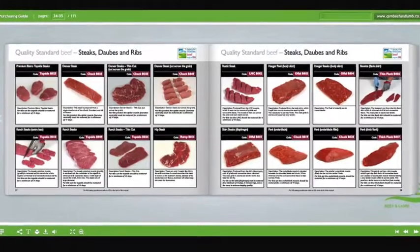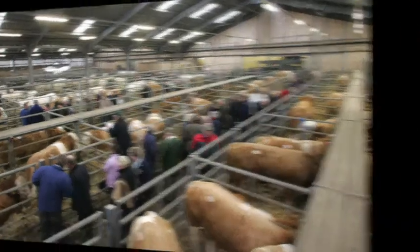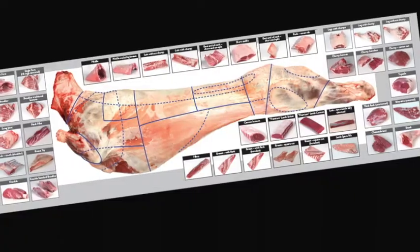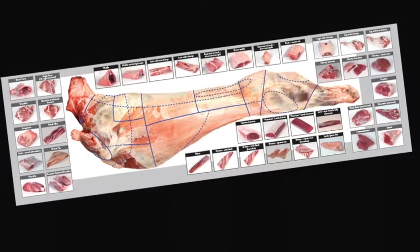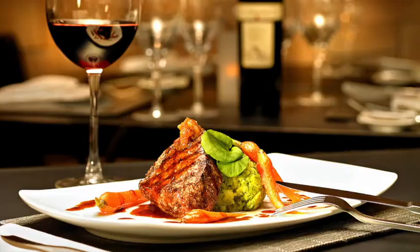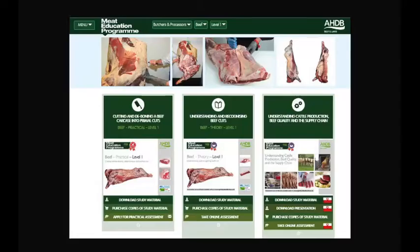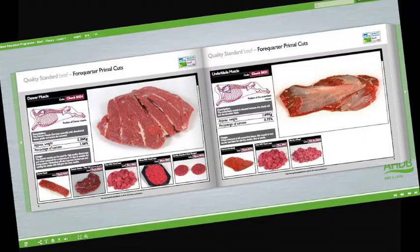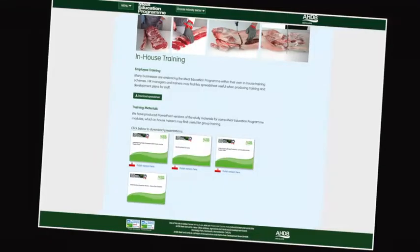Learn about the meat industry in general, the various stages of the supply chain and understand the different terminology used. Learn about different cuts of meat, where they come from and their use in the different industry sectors. At the heart of the meat education programme is an innovative web-based platform which can be accessed via AHDB Beef and Lamb's trade website.